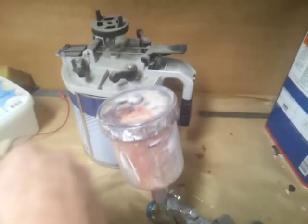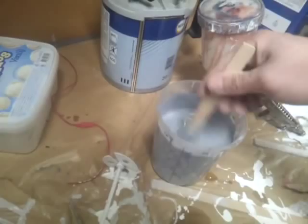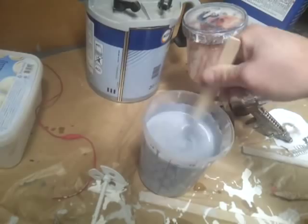The cup on this gun is from Biltema — it's a cheap cup. I only got the gun with the PPS adapter, but it actually fits. I think it's the adapter for the PPS thing — this makes the Biltema cup fit.